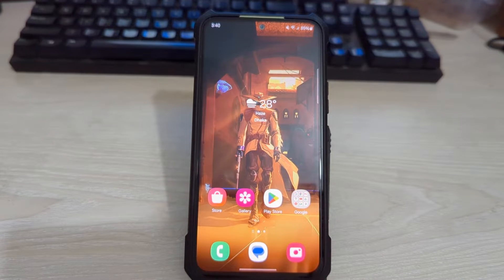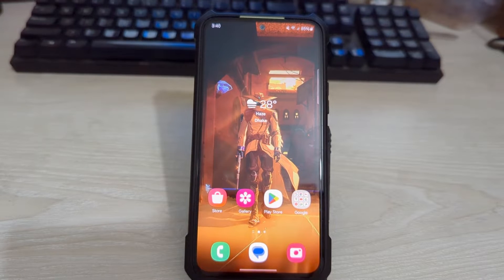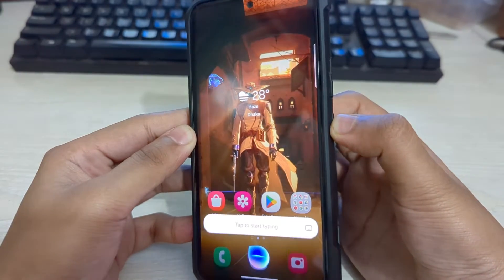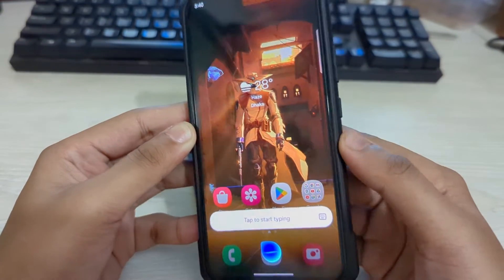What's up guys, hope you are doing well. I am Mesh from TechMesh and today I am going to show you how you can remove Bixby from the power button on your Samsung Galaxy phones. If we just keep pressing on our power button, here you can see the Bixby button pops up.